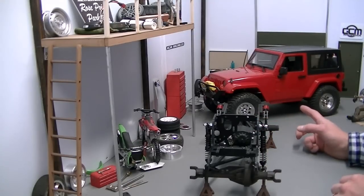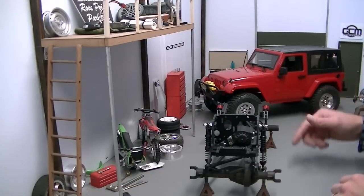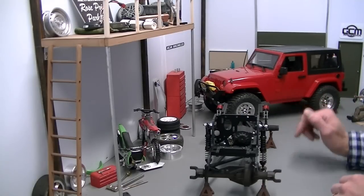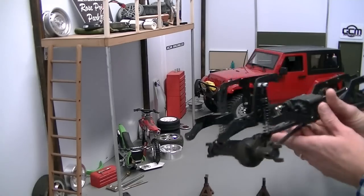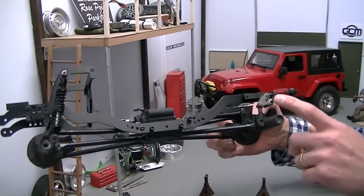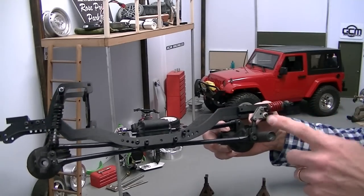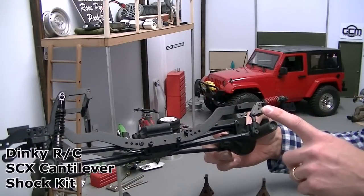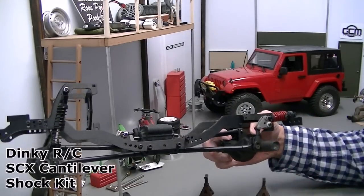On the Class 1 rig, we've got it basically buttoned up here already, and we're using a 75mm rear shock. This time on the Class 2, we're doing something really unique. We've got a cantilever suspension setup here, which was from Dinky RC. This is the Dinky RC cantilever SCX suspension kit.